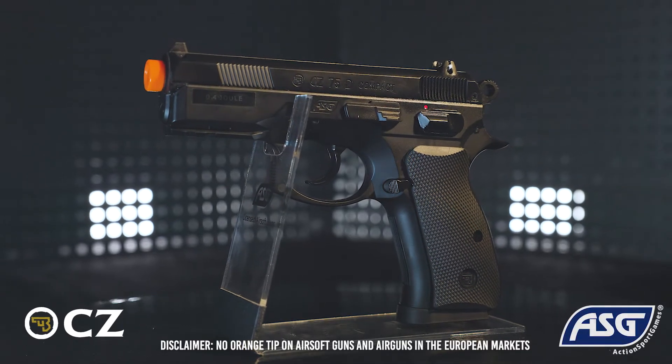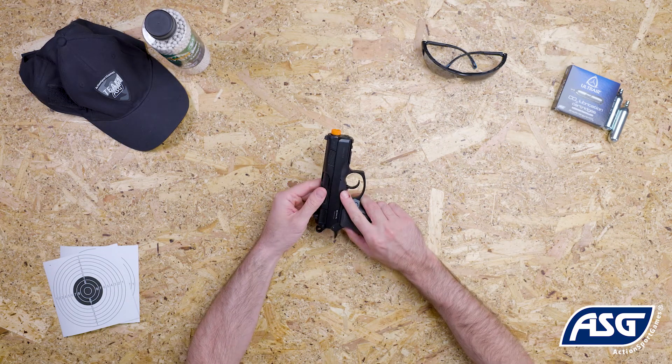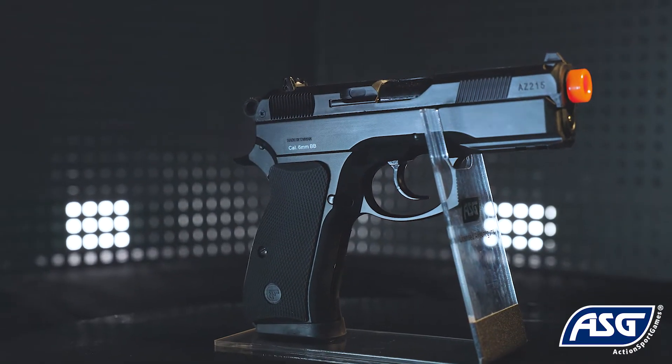This is the fully licensed CZ-75D Compact Airsoft Pistol. It is a 1 to 1 scale replica airsoft pistol that fires 6mm BBs and is spring powered. It is not a firearm and cannot be modified into a firearm.